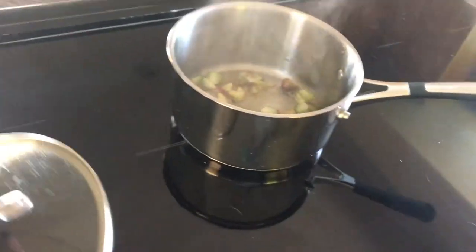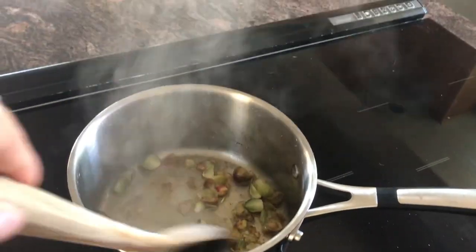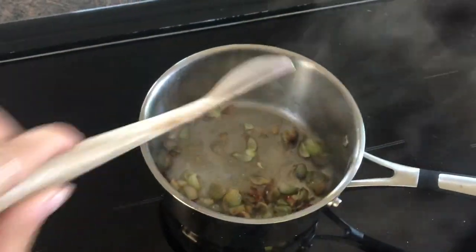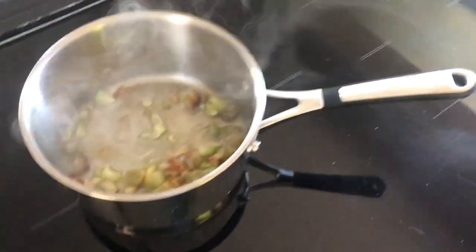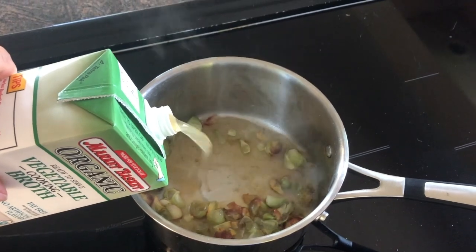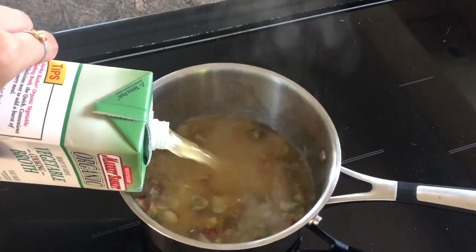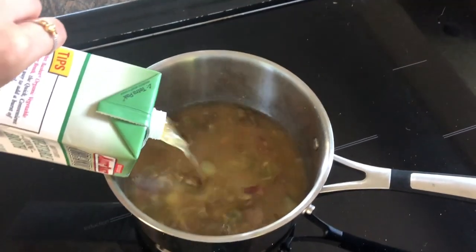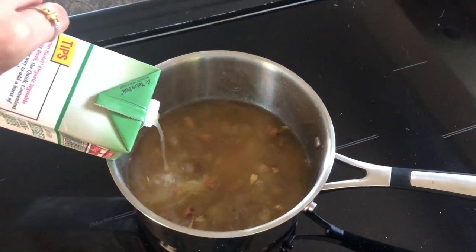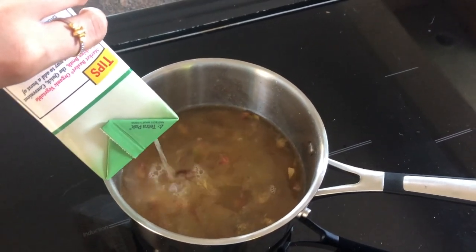Once it's cooked for ten minutes you're going to add veggie stock — one quart. Before you do that, make sure nothing's sticking to the pan and give it a good stir. You can also use chicken stock, but I am vegetarian so I'm using veggie stock. Add all of your stock and then bring it to a simmer and cook for another ten minutes.